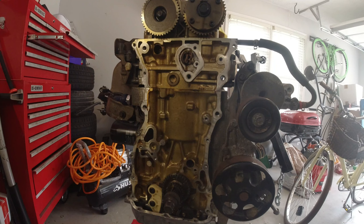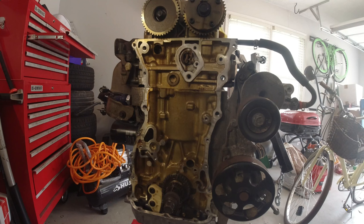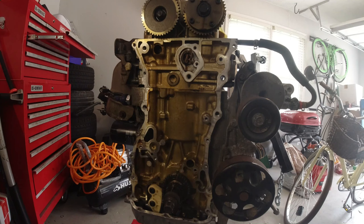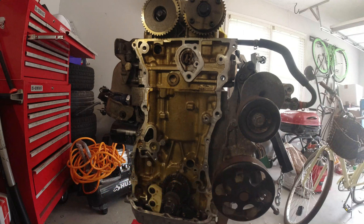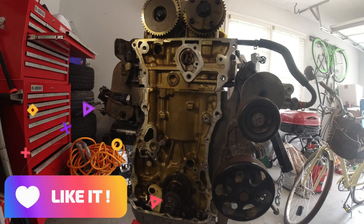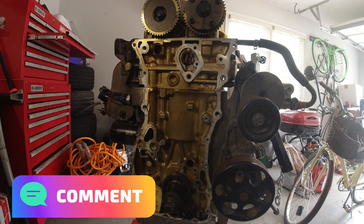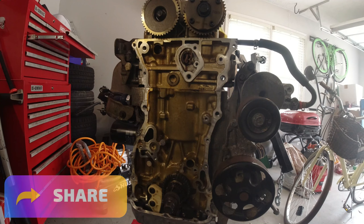Welcome to another video. Today we're gonna be working on the rest of the timing chain system on this K24 block - basically installing a chain from the crank to the cams. Thank you so much for subscribing, and for any newcomers don't forget to subscribe if you want to see more videos. Hit that like button, share it out, and leave any comments or questions. Thank you so much for your support - super excited for this build, now let's get back to it.